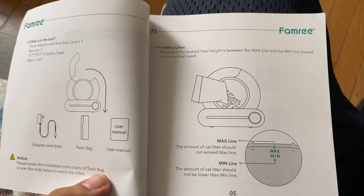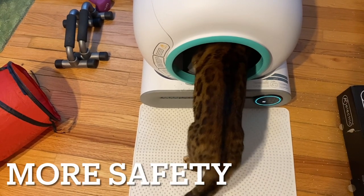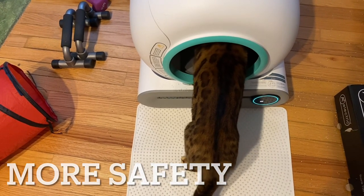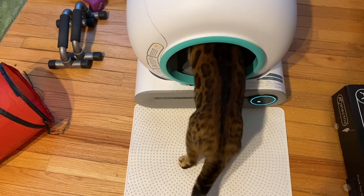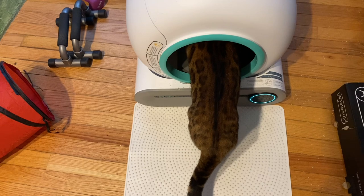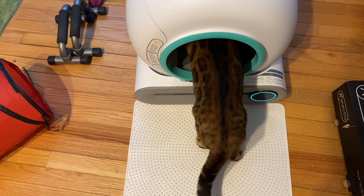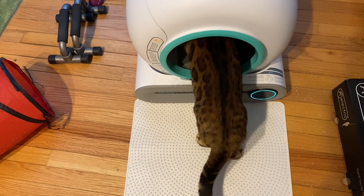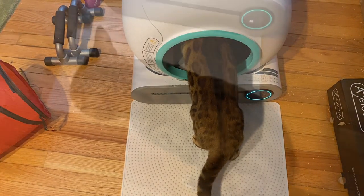Without further ado, we'll move on to the next thing. Here, Henry is taking a look inside the cat litter box. What's great about it is it automatically stops whenever the cat is nearby. And whenever the cat goes inside — whenever it's in its cleaning cycle — it stops. It's very safe and keeps all the cats safe, including Henry.